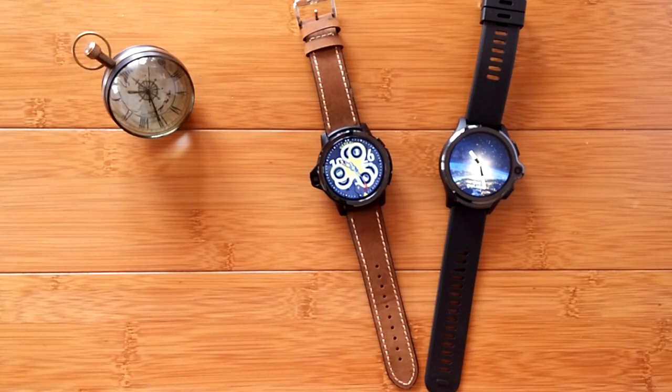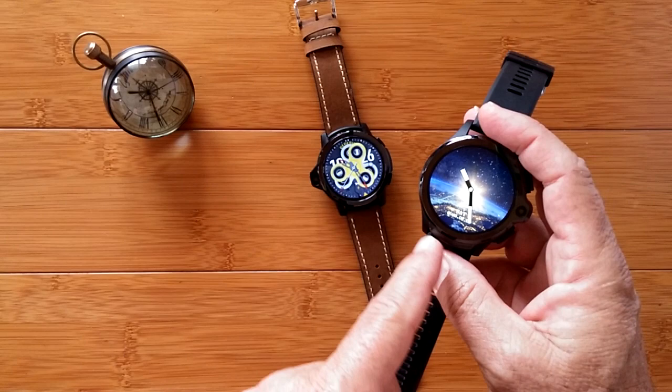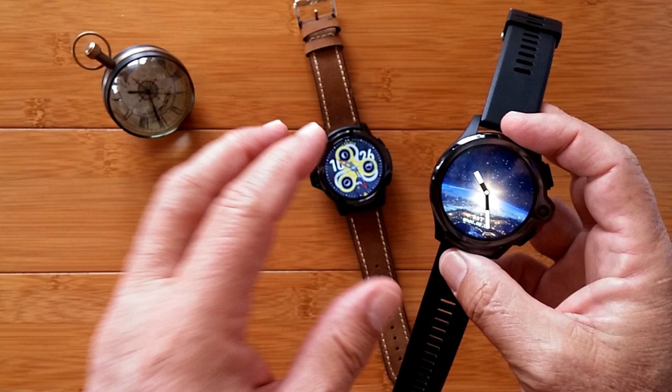Greetings and welcome to SmartWatchTix. We're a YouTube channel on the web at SmartWatchTix.com, and today in 10 minutes or less I'm going to show you how to take just about any Android smartwatch and put a really simple black and white digital always-on screen on your watch.